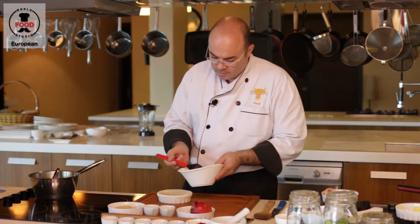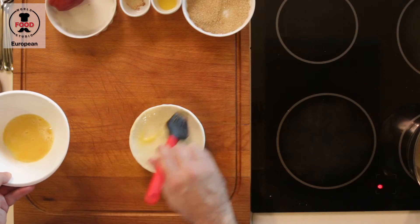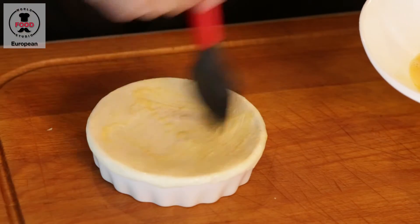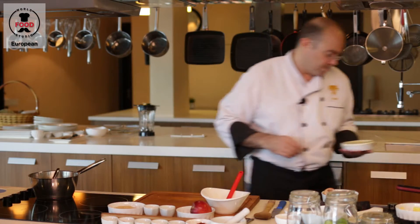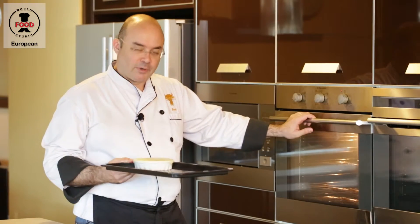Now we are just going to brush it with a little bit of egg on top, to give it an extra nice golden color. And that is our apple pie ready to go in the oven. We have preheated the oven to 200 degrees — we use fan and grill — ready to go in.